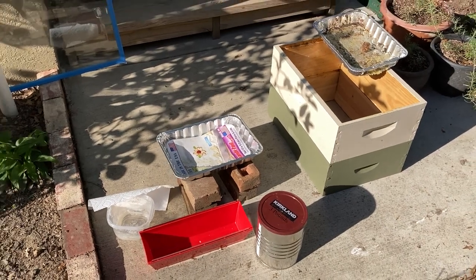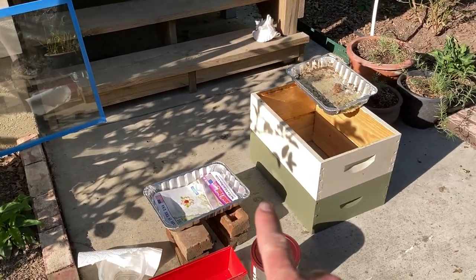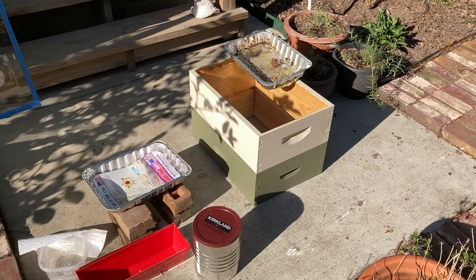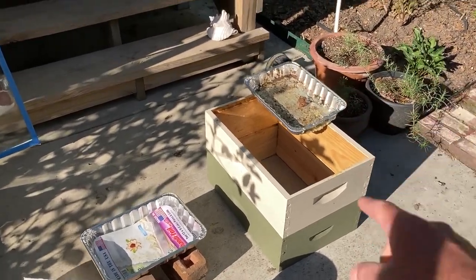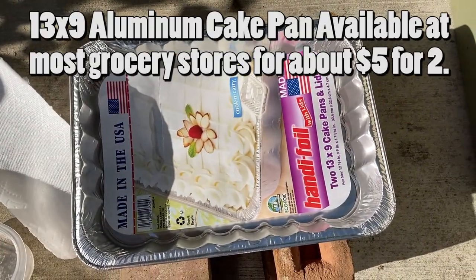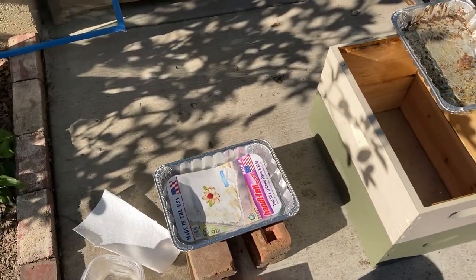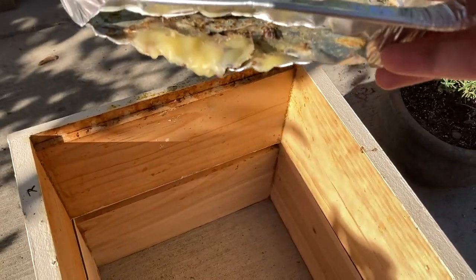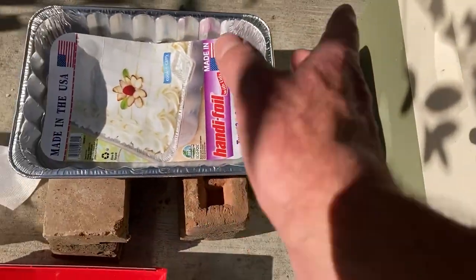I'm just doing a quick video of what I use as a solar wax melter. I actually just use two medium supers and then I use these aluminum foil cake pans. Usually you can get them in a two-pack and all I have to do is kind of cut the edge out at the end of it, and that width needs to correspond with whatever you're catching it with.